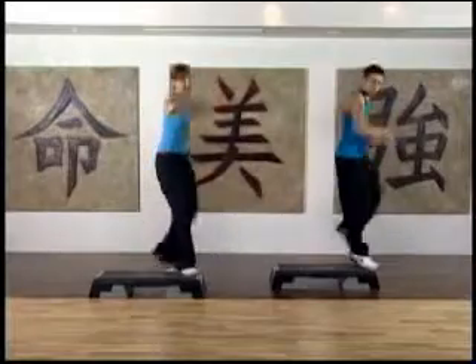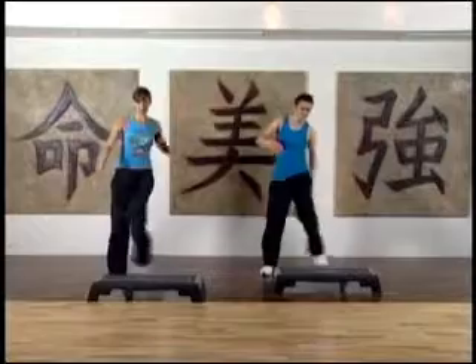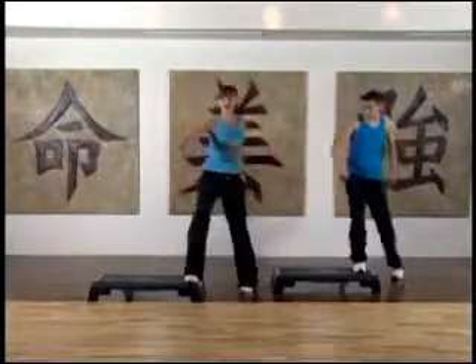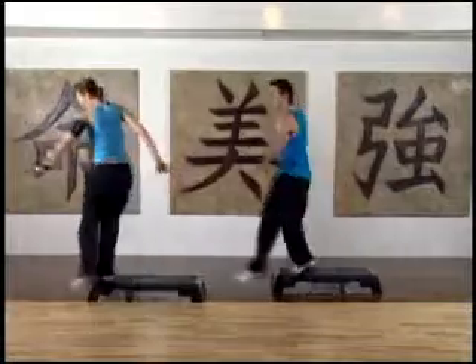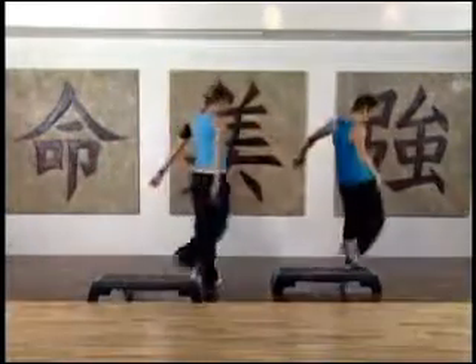And to finish off, the basic step is a reverse turn. Go — mambo, L-shack. This is a 32 count combination. Swill, over and back, reverse.